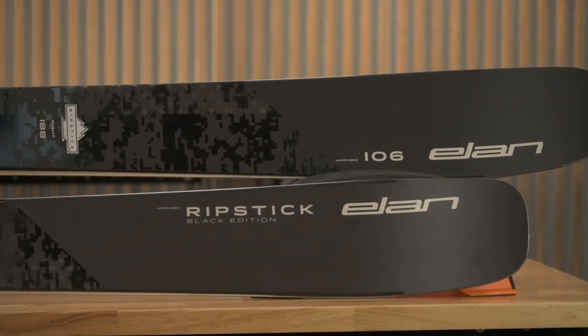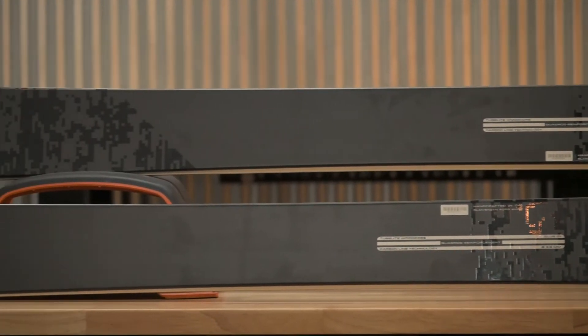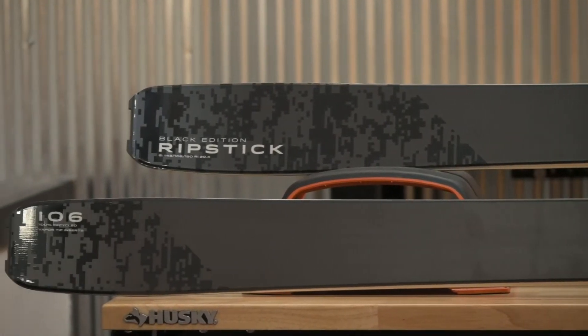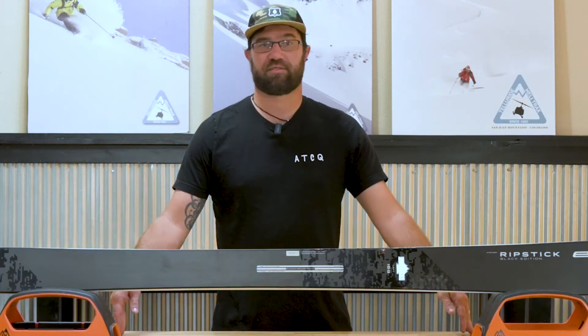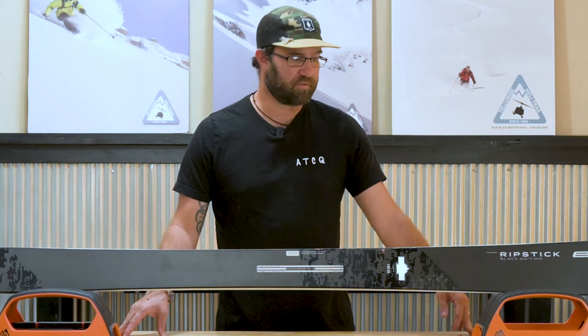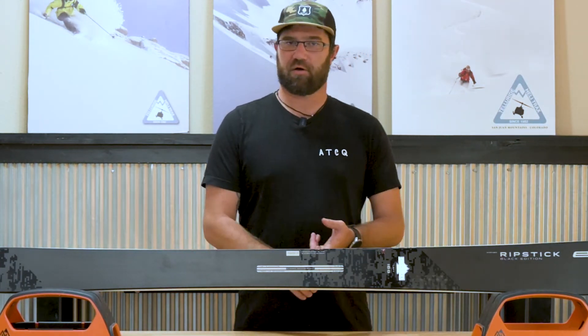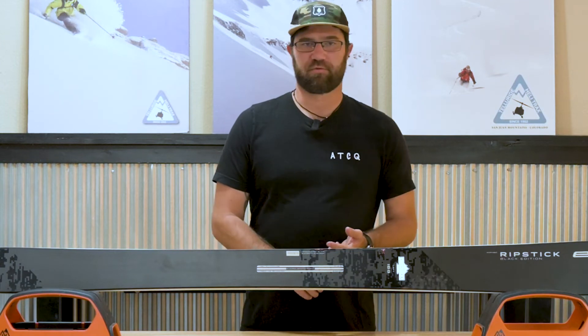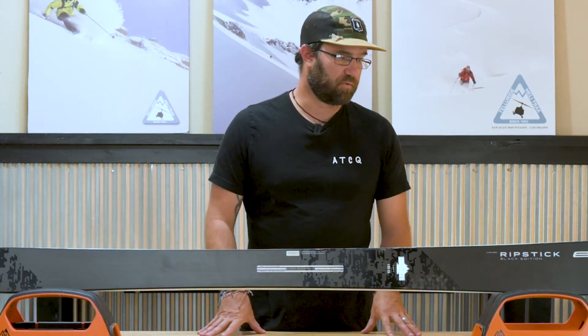It is an incredibly versatile ski. With the 96 and 106, it can hit any level of skier. I would definitely say from an intermediate skier who wants to grow all the way to an expert skier, you can stomp anything with this ski — it is unbelievable. The 106 has a nice wide tip; it floats, it carves, it charges through chunder, great for trees — anything and everything this thing is going to do.